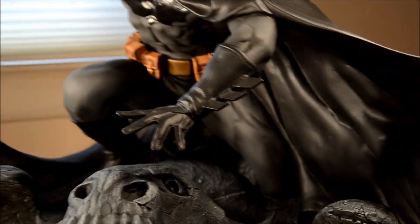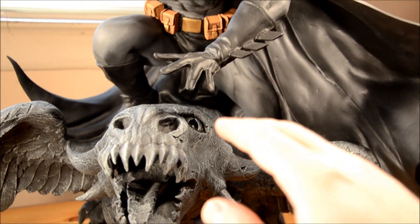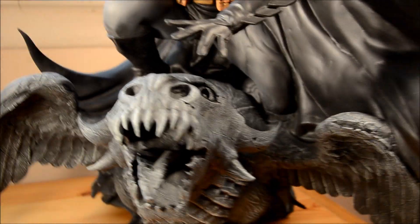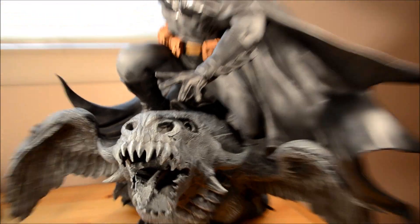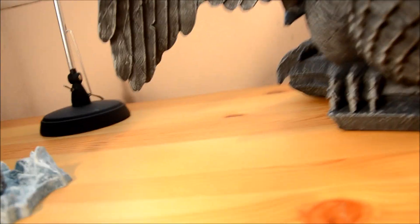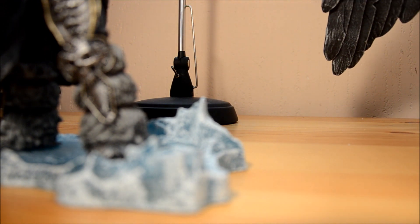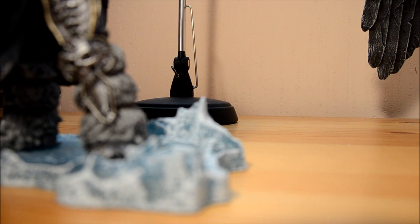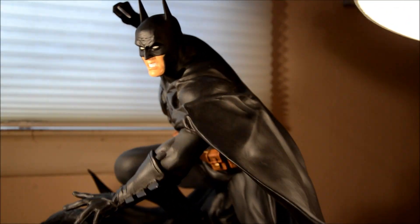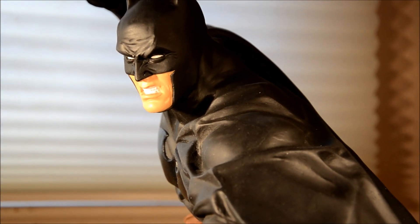Let me rotate this guy so you can see him a little better. There's a utility belt there. You can really see the space between his hand and the top of the statue, which makes you just aware of that space. Let me turn him around — I gotta be very careful. You can see him from this angle. I like this angle. It's a pretty cool angle. Badass. Badass Batman.